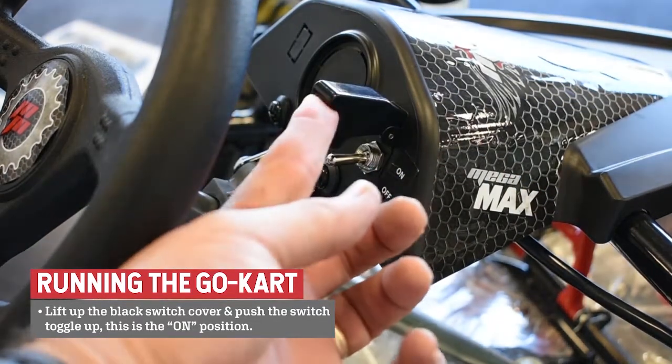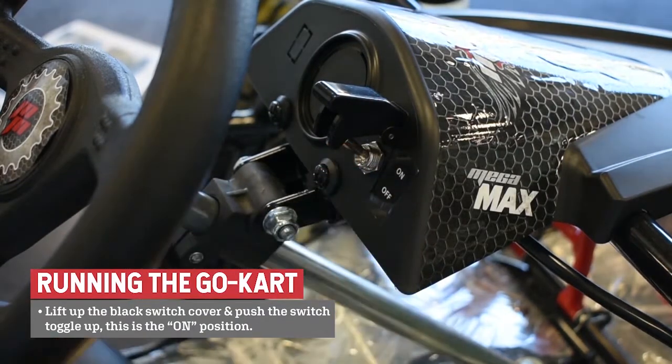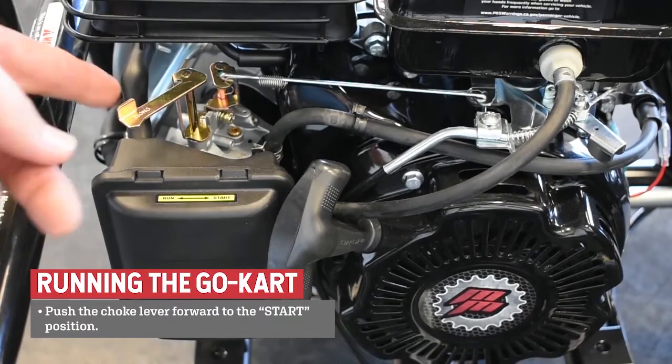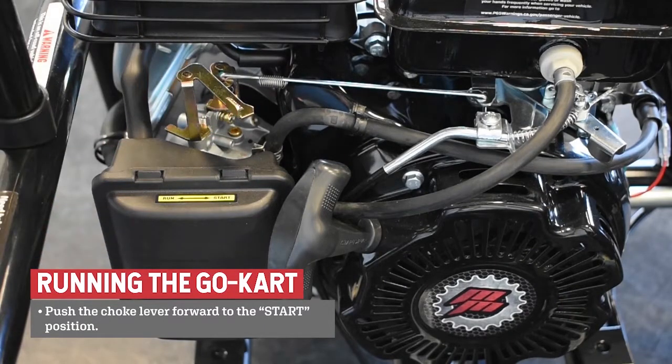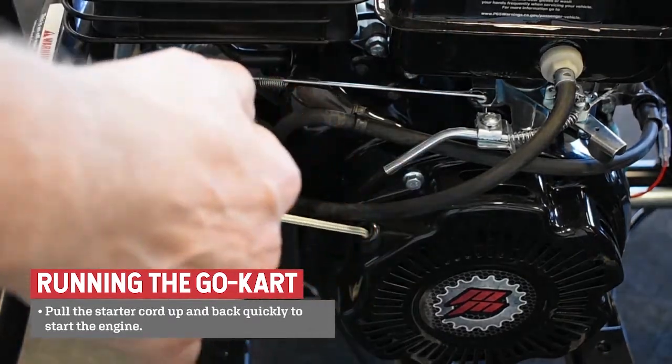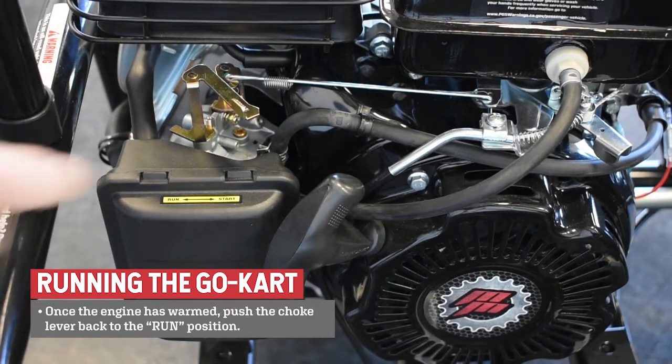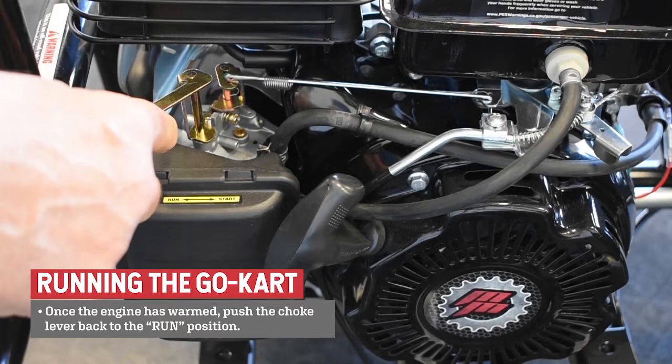Lift up the black switch cover and push the switch toggle up — this is the on position. Push the choke lever forward to the start position. Pull the starter cord up and back quickly to start the engine. Once the engine has warmed, push the choke lever back to the run position.